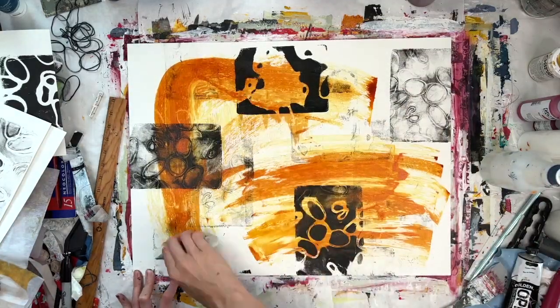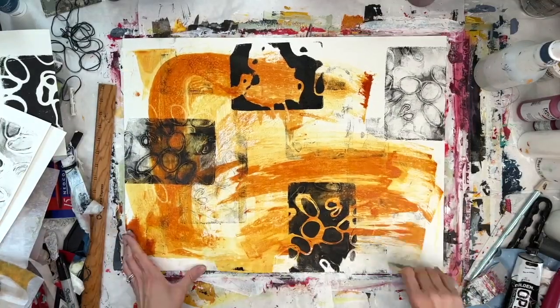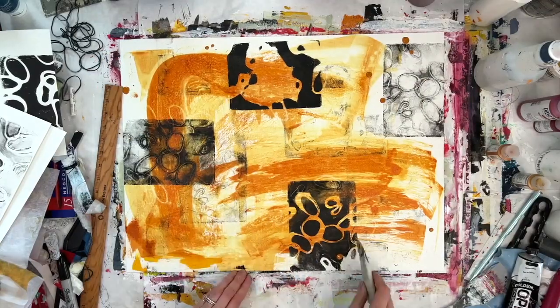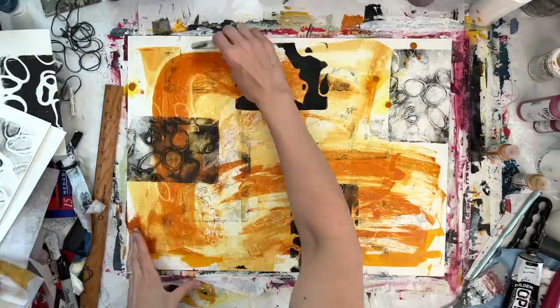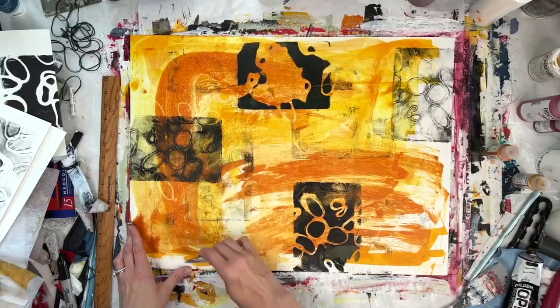I'm adding some paint — this is some translucent, transparent paint — just trying to warm it up a bit with some colors, some yellows and golds.